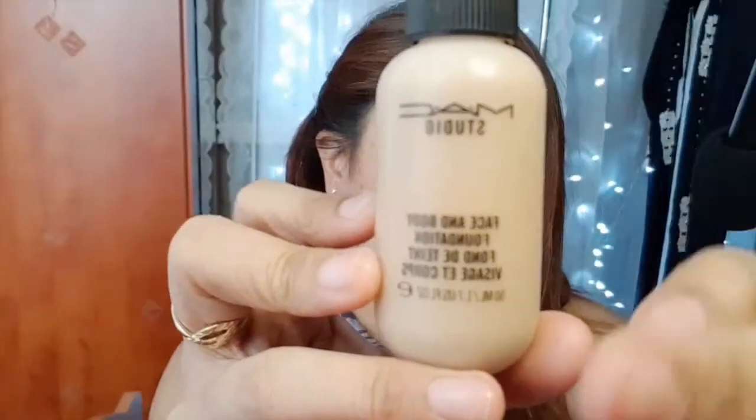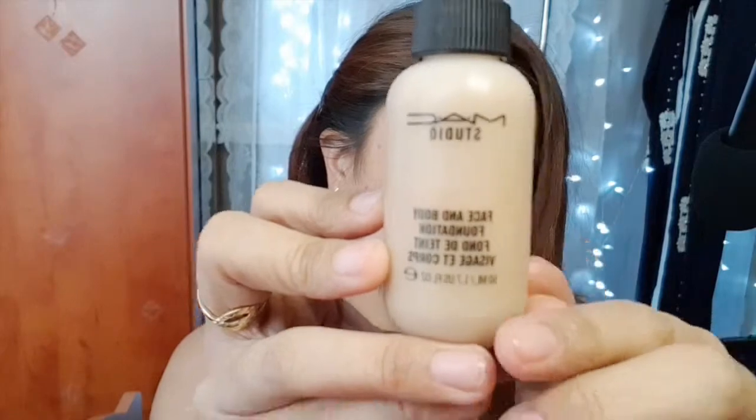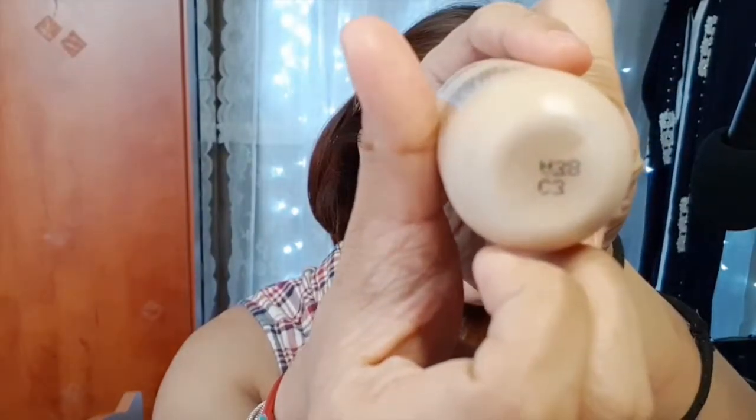I'm going to apply a face and body liquid foundation by MAC, number C3. Since this foundation is in a watery form, it is best to apply using your finger.